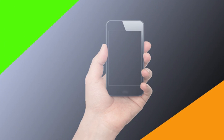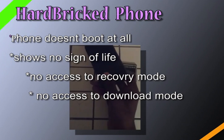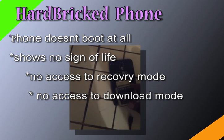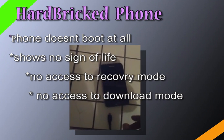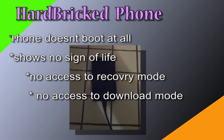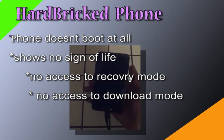The first step is to determine which type of brick you have. A soft brick is usually when the phone is stuck in a boot loop, caused normally by a software error or bug that stops the phone from doing a normal system boot. A hard brick is when the phone does not boot at all and shows no indication of life whatsoever — even plugging it in does not light it up or show any sign of life.